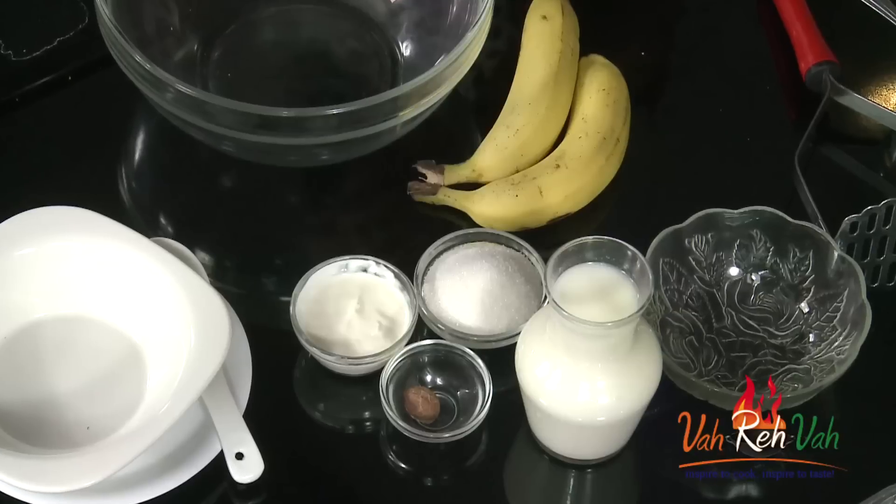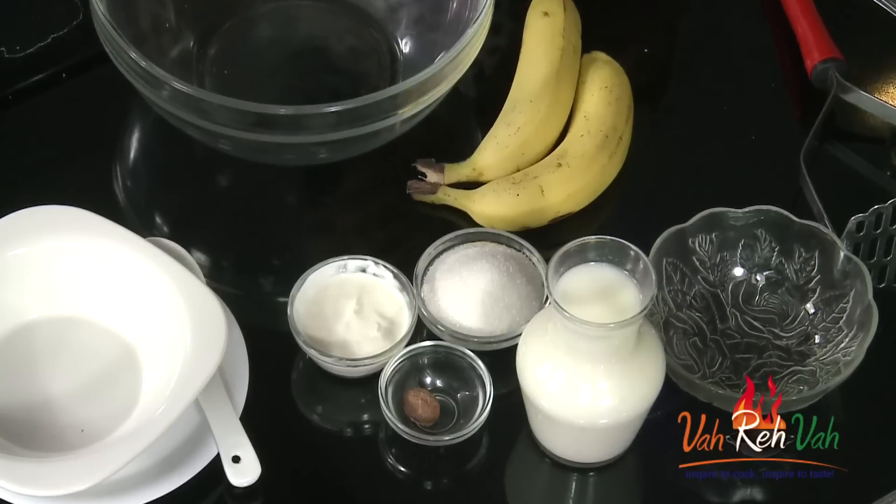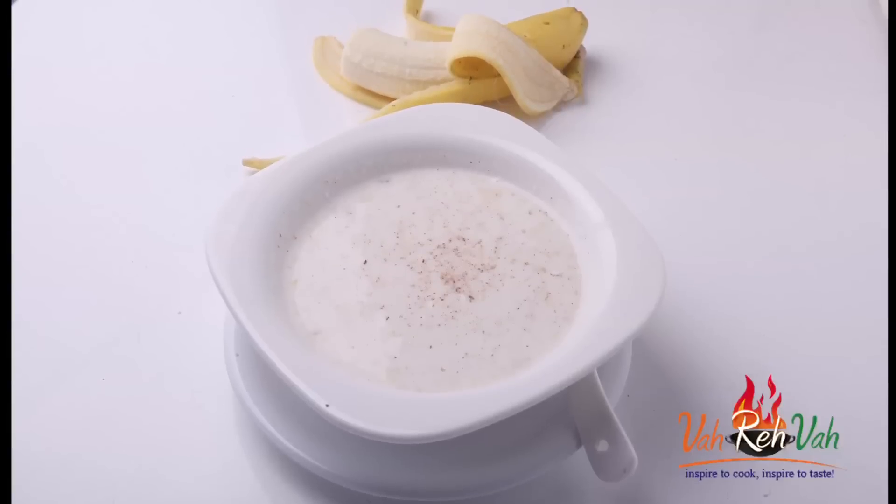Hi friends, I'm Mrs. Ragini. Today I want to share a very simple soup — but this is a cold soup, not our hot winter soups. You can have it in summer or any time; it's a nice, fresh, refreshing soup. This is made with banana and milk, so let's start.